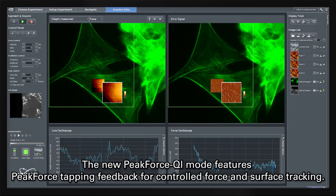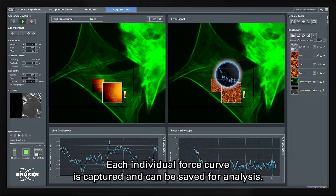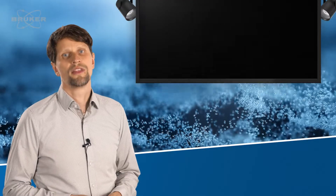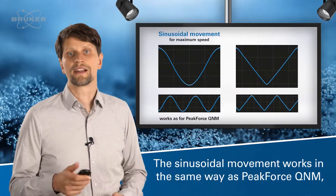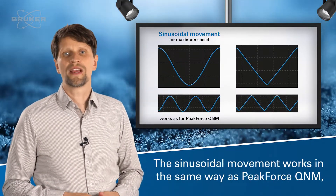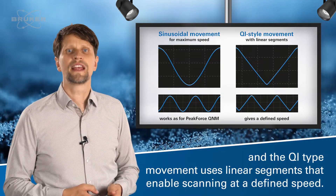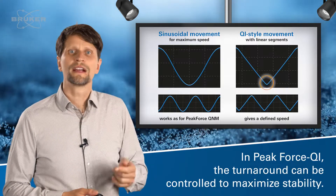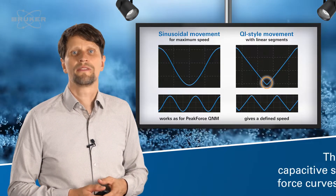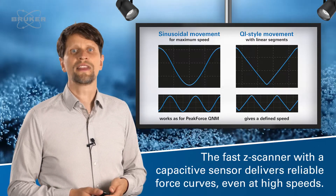The new Peak Force QI mode features peak force tapping feedback for controlled force and surface tracking. Each individual force curve is captured and can be saved for analysis. Depending on the application and speed, different movement patterns can be chosen. The sinusoidal movement works in the same way as Peak Force QNM, and the QI type movement uses linear segments that enable scanning at a defined speed. In Peak Force QI, the turnaround can be controlled to maximize stability. The fast z-scanner with the capacitive sensor delivers reliable force curves even at high speeds.